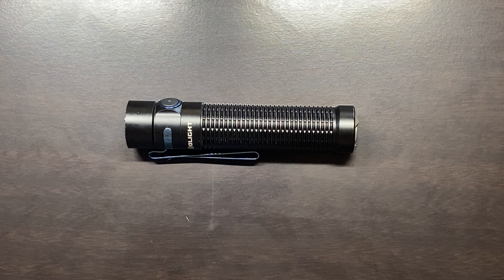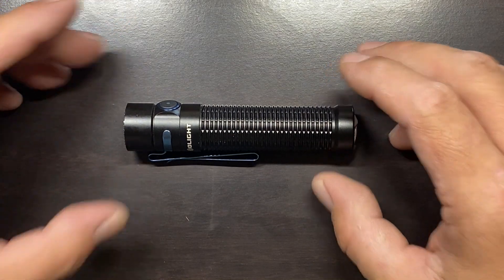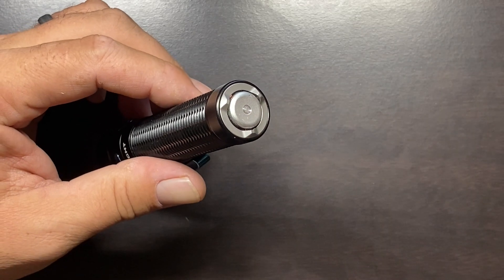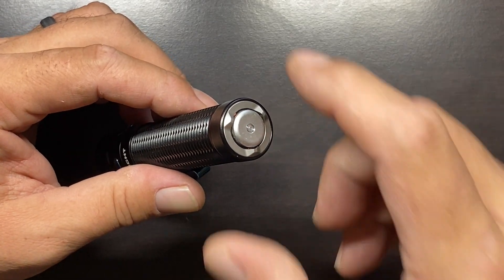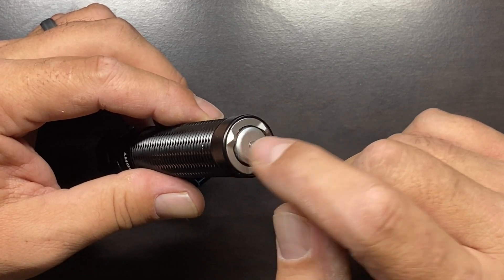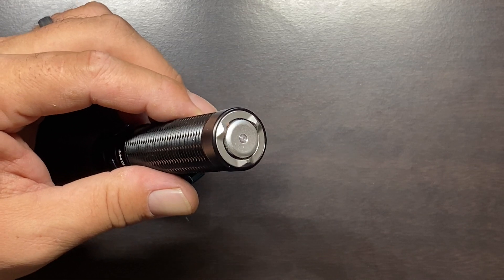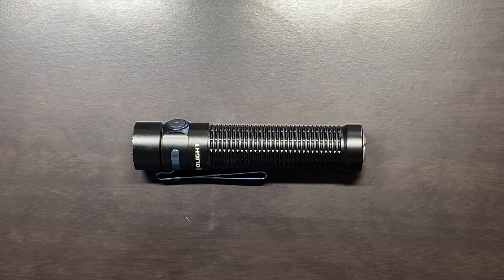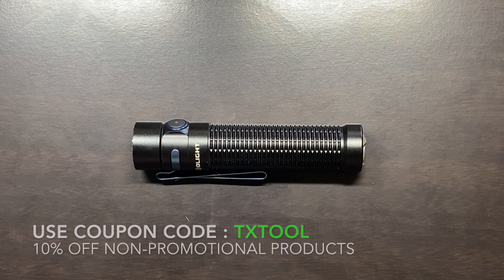The last point is really the only thing that keeps me from carrying this flashlight full time. As a millwright and welder, I encounter a lot of metal dust — from abrasive saws, grinders, plasma cutting, and torches — you just encounter metal particulate everywhere. Ultimately, metal particulate is going to find its way onto the magnetic tail cap and between the cap and the body itself, thereby hindering or preventing the tail cap from operating correctly. It is really the only thing that keeps me from carrying this at work. For people not working in those types of environments, I think this is a great flashlight.